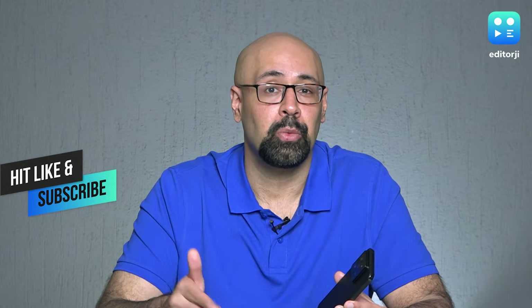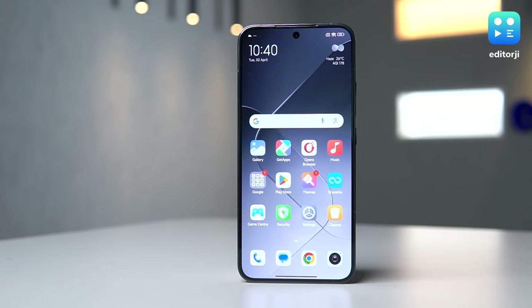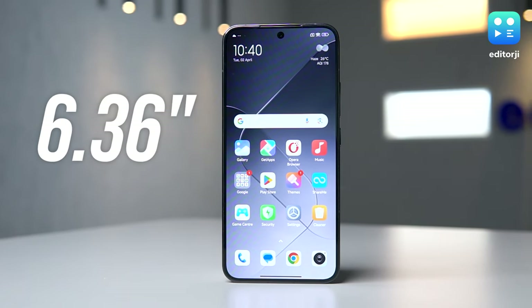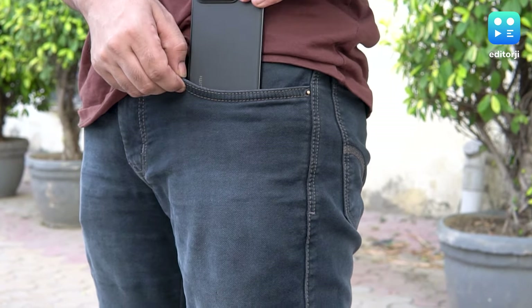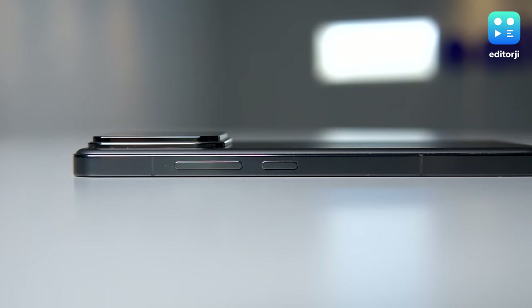Don't forget to hit that subscribe button so we can keep making more videos like this one. The Xiaomi 14 measures up at a cozy 6.36 inches, nudging just a bit beyond the Samsung Galaxy S24 and the iPhone 15 Pro. However, it's still incredibly pocket-friendly and mimics the elegant design language of its rivals, featuring a sleek metallic frame and smooth flat edges.